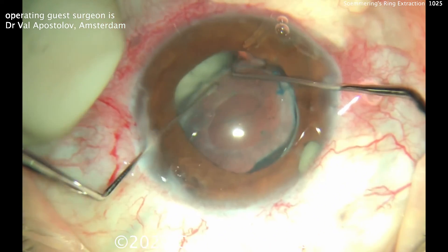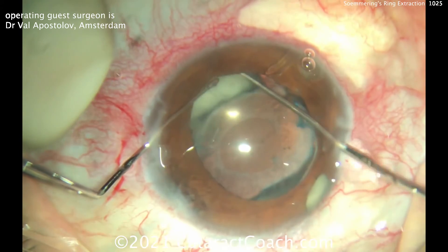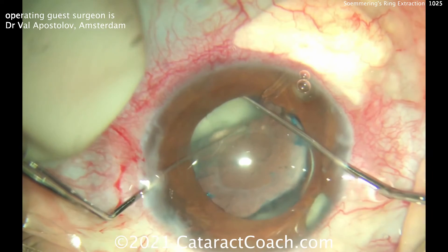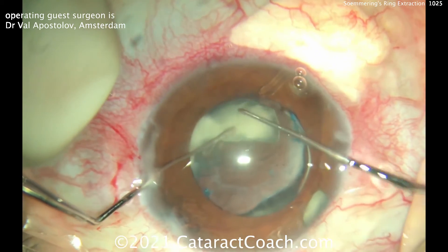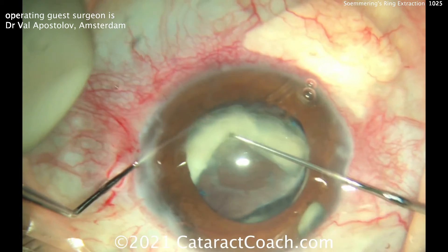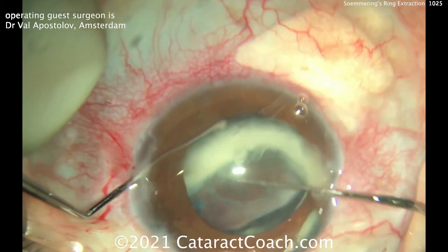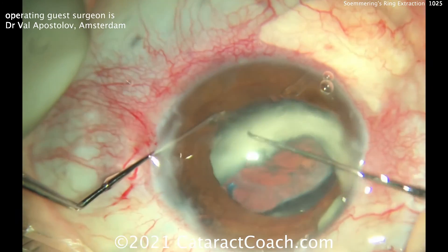He's freeing up this big Soemmering's Ring — it's a huge amount of material. Getting this out of the eye is like doing another cataract surgery. Look how big that is, and that's only half of it. He'll carefully dial this up out of the bag and bring it into the anterior chamber.